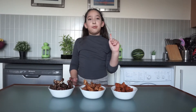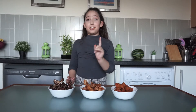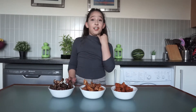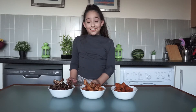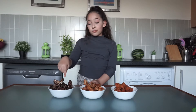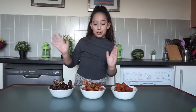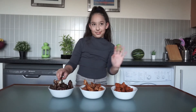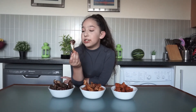The best chicken wings out of all time — I like all of them, but the best chicken wings that I like is the teriyaki sauce chicken wings. I love this one better than the others. Tastes so good!